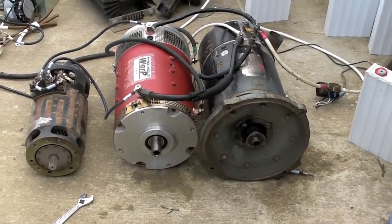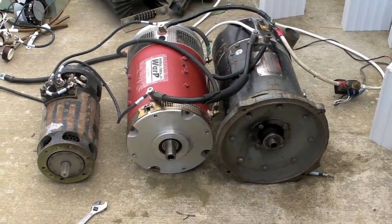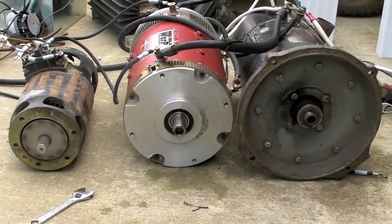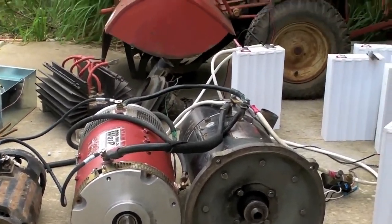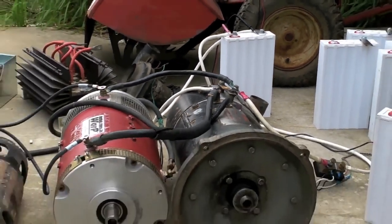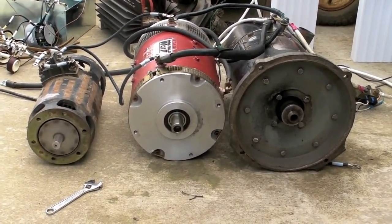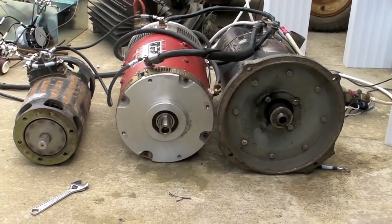I'm attempting to find a good amp draw for my single cells to discharge them so we can balance them all out. I had two GE motors to the right, warp nines in the middle, and my little starter generator motor on the left, all connected in parallel. Amazingly, one tiny little 3.2 hundred amp hour cell in the background is running all three. Couldn't find any other suitable source to create an amp draw of around 100 amps. All these motors are running at no load except for their own weight, and you can see the GE motor spinning along pretty nicely there.